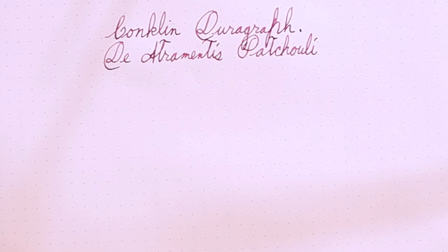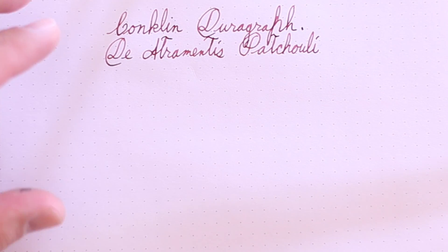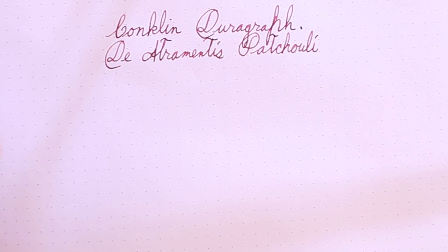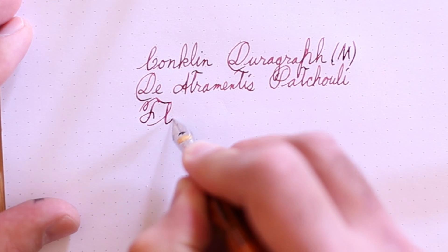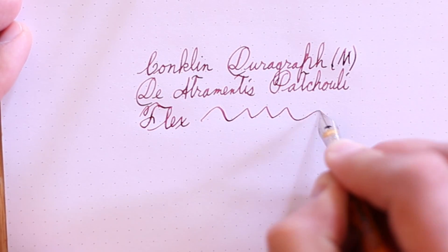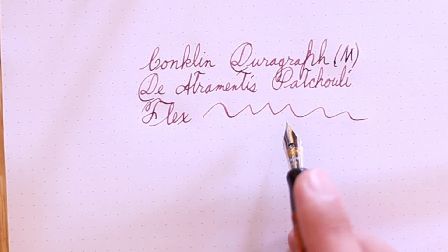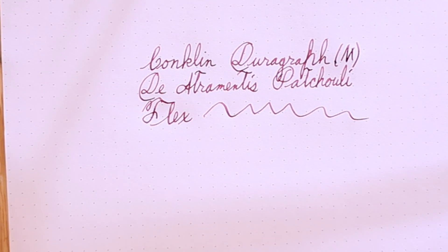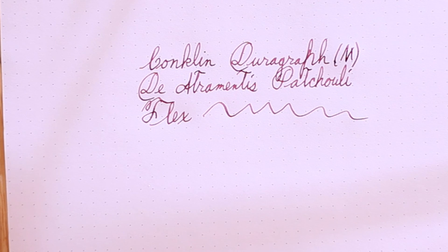I really like it in a lot of ways. So writing with the Conklin DuraGraph — this is a sort of flex nib, though I don't think it's marketed as one. I have the medium nib. As you can see, there's some line variation. This is a very smooth writing pen — I was very impressed with that. It has just enough feedback that it feels right. I like the way it looks with that moon-shaped breather hole. I like the weight of the pen. The pen is just the right size. It's just a nice pen.